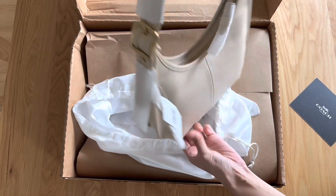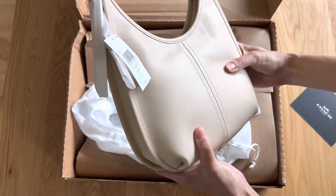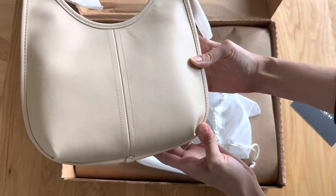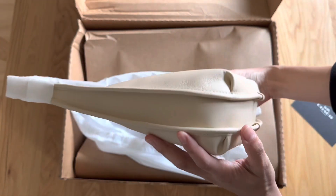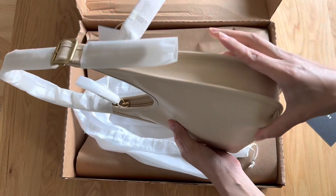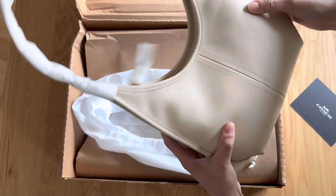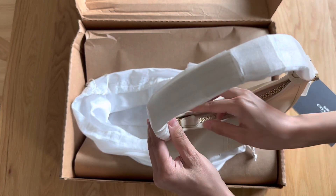As you can see, brass hardware, it's ivory glove tan leather — the Coach Ergo bag — and this is a super classic style. I love the heritage styles of Coach. I used to be a huge vintage Coach collector; I would find them, thrift them all the time, refurbish them. I've since let go of the majority of my Coach collection — pretty much everything I thrifted, which is really sad — except for a couple of belts. I've gifted many vintage Coach bags over the years, and I love that Coach is now bringing back some of the heritage styles.